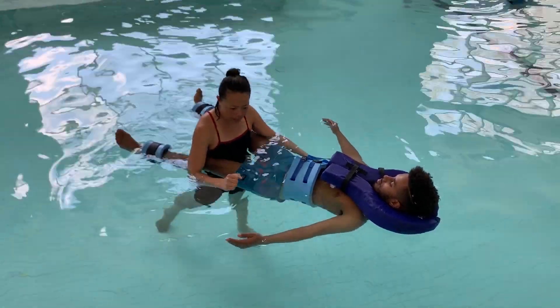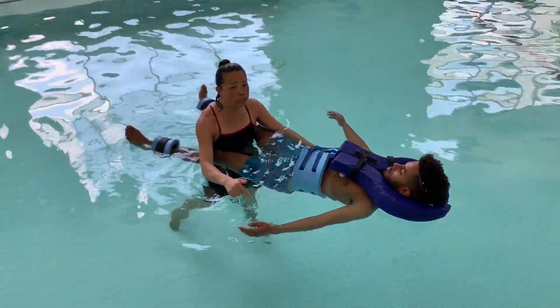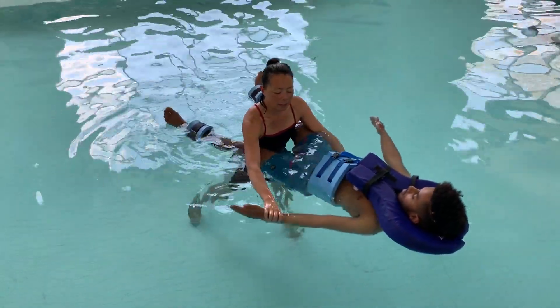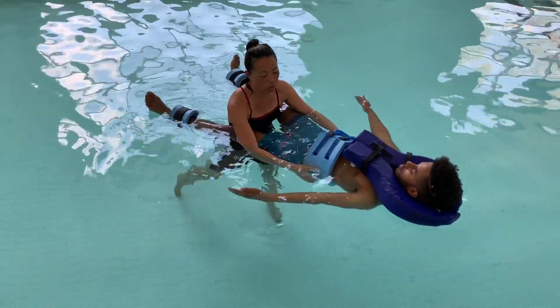Shoulder abduction and adduction isometric exercise. Your clients will be holding the position as the client assistant moves through the water. Hold this position as I swing you to your left.